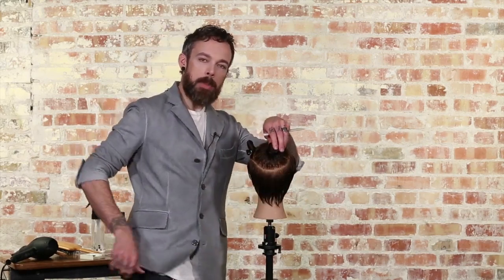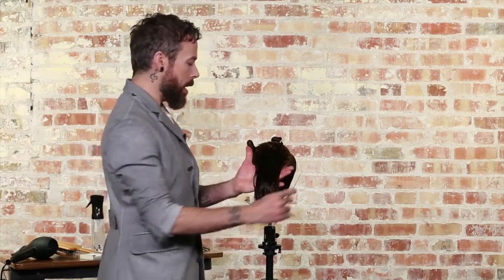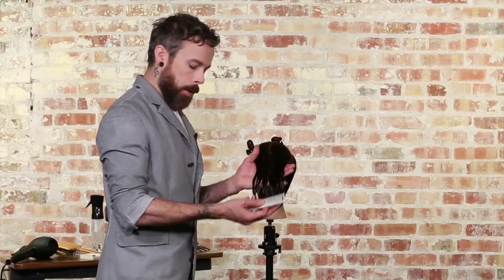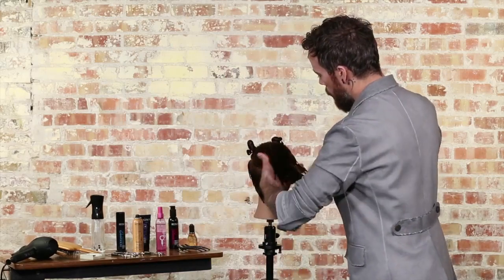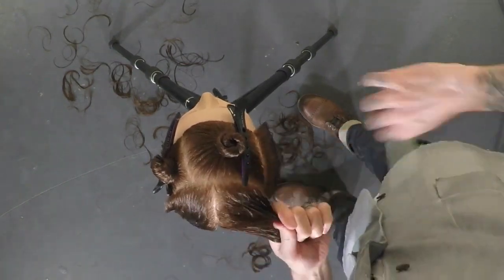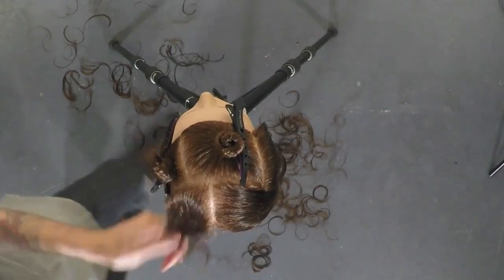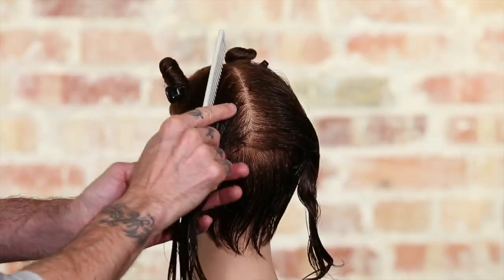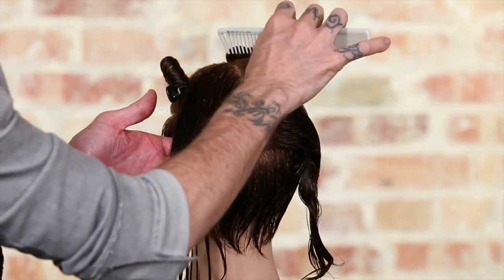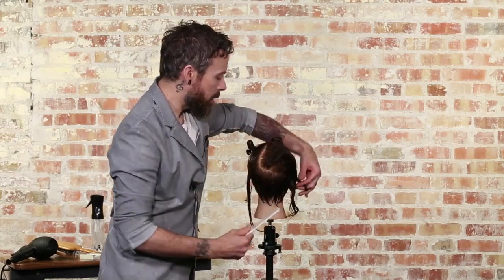In this crown area, it's going to be detached longer sitting over the shorter on the interior. The way we're going to do that is we're going to create pie-shaped or radial sections coming off of the high point of the head. We're going to establish a center guideline — come from the high point of the head and just create a center parting down the middle. Comb this over and out of the way, and then we're going to break that piece in half. In essence, we're going to keep four separate pieces within this crown area.